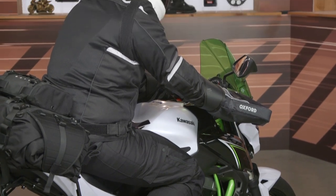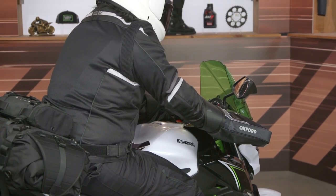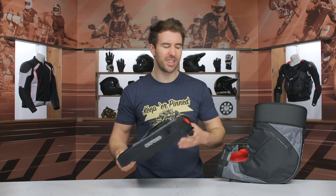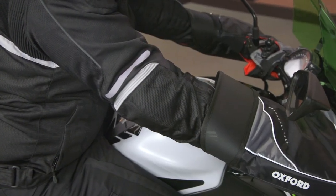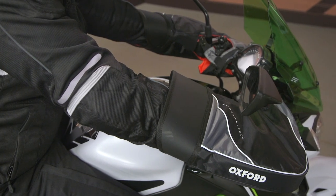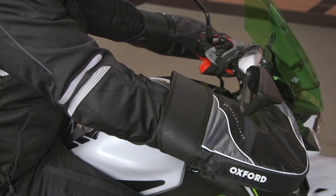They might look a little goofy — there's no escaping it — but at 56 bucks this is something that is incredibly effective, usable on a variety of different bikes, and easy to transfer from one bike to another. If you're looking for more details, click that info button to go to the product page, and if you have any additional questions about the handlebar muffs, don't hesitate to reach out to our customer service team — they're all riders and more than happy to point you in the right direction.